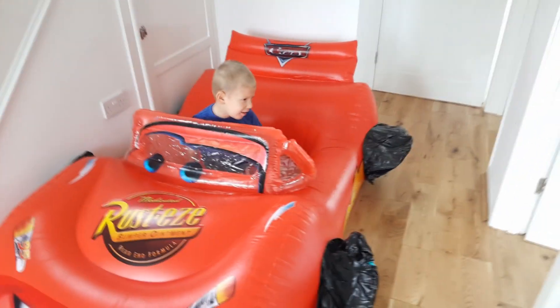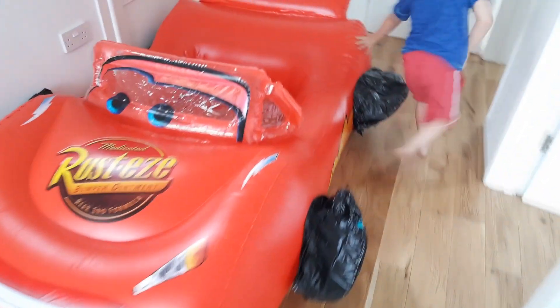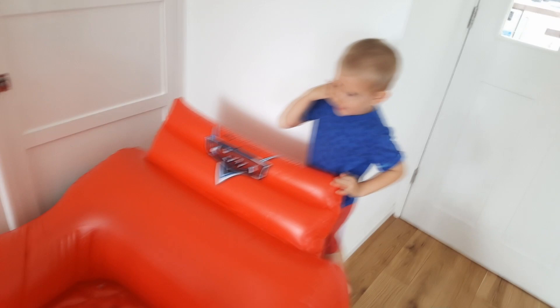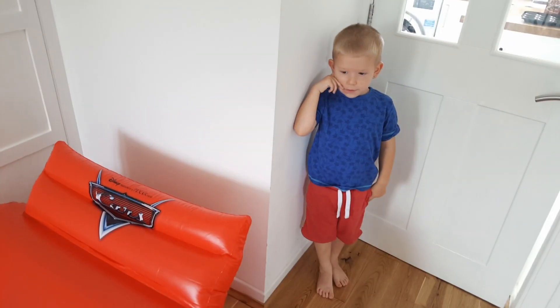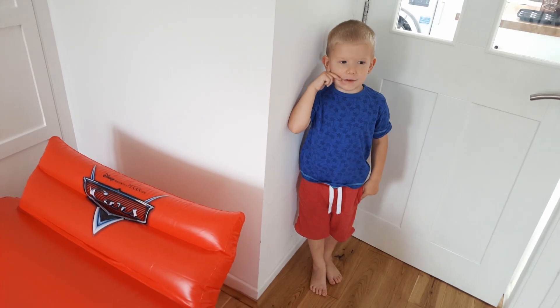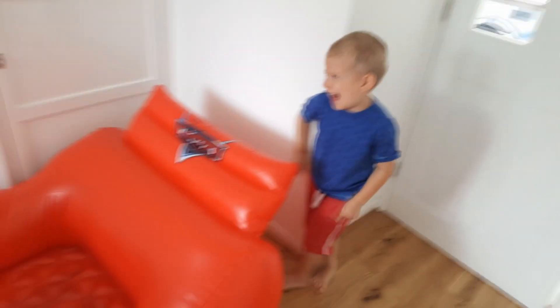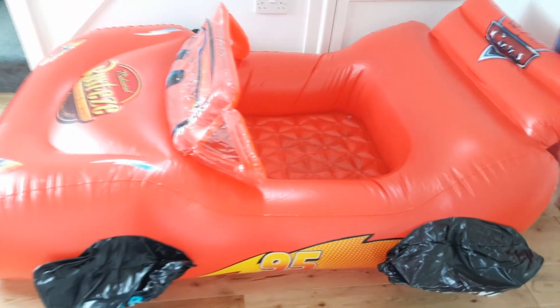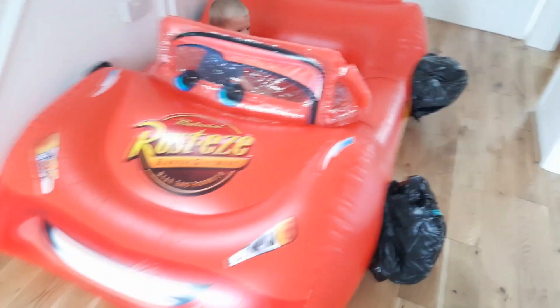Right, guys, you're gonna have to ring a mechanic here to fix these two flat tires we've got. We're on the phone to the mechanic now, guys. What did he say? He's gonna be here straight away! Wow, cool! Right, let's jump back in then and see how long he takes. I hope he can fix our tires for us because it's such a cool car.